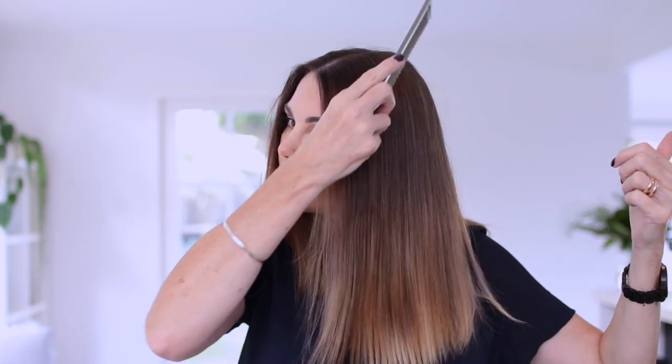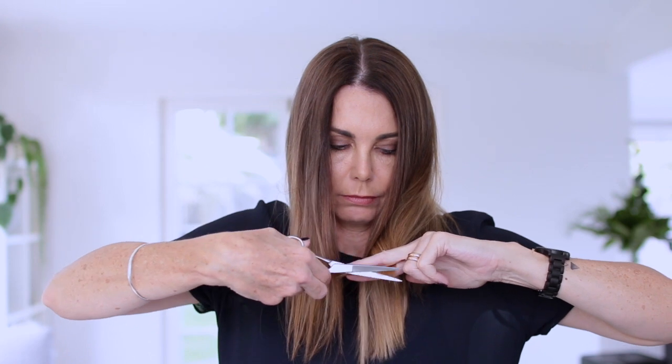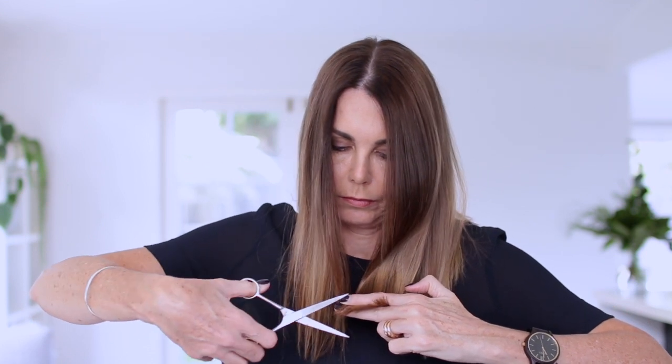Then it's time to take down that final section and just repeat the process. It's really easy because you can see that previous layer and where you need to cut. I find these longer bits at the front much easier to cut too, because you don't really have to rely on the mirror to do it.